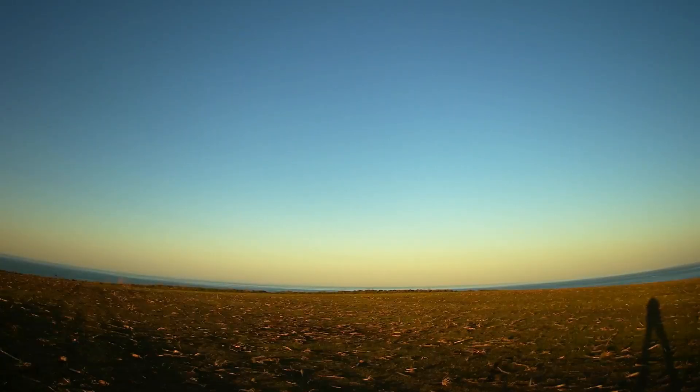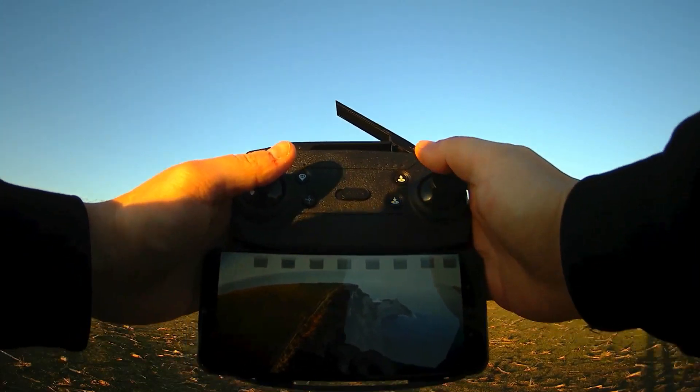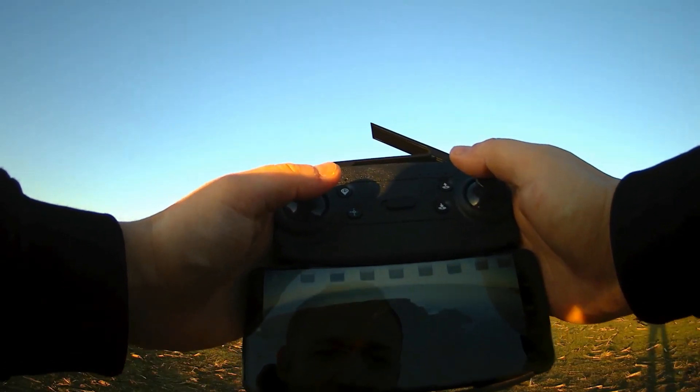The picture is also interrupted when I try to see what's going on. When I move the drone it's not passing the picture — there is interference, even though it's Wi-Fi 5 that I'm using. Now I see the picture again but there was an interruption.